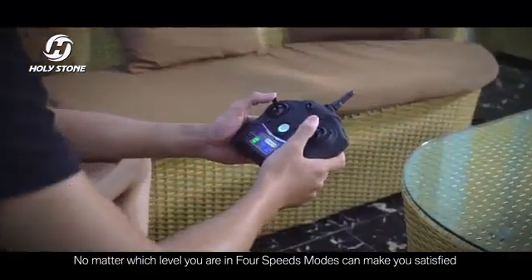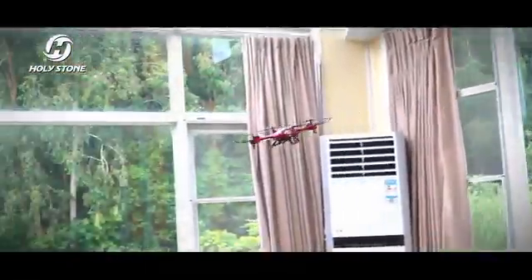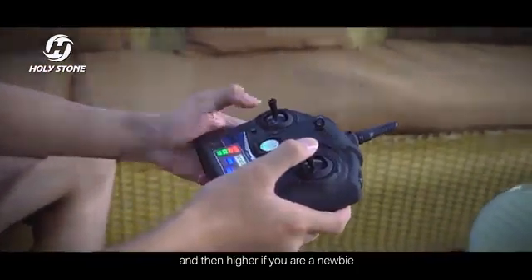No matter which level you are in, four speed modes can make you satisfied. It is advised to keep the speed on the lowest first, and then higher, if you are a newbie.